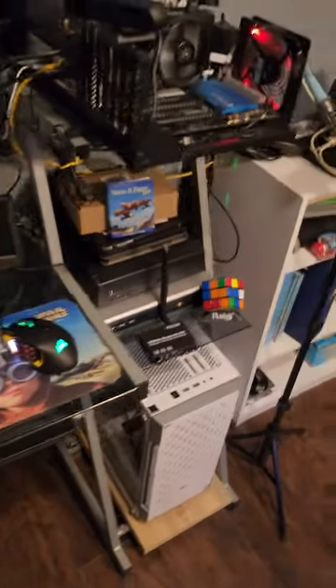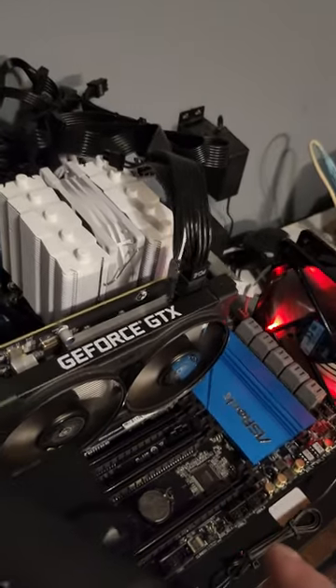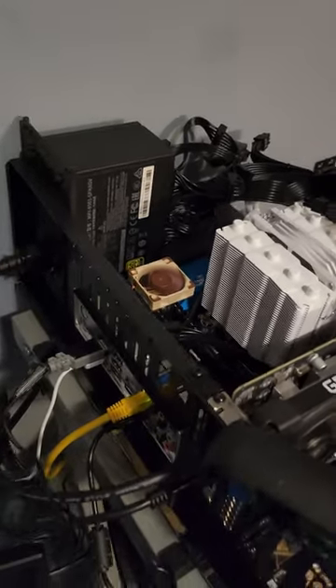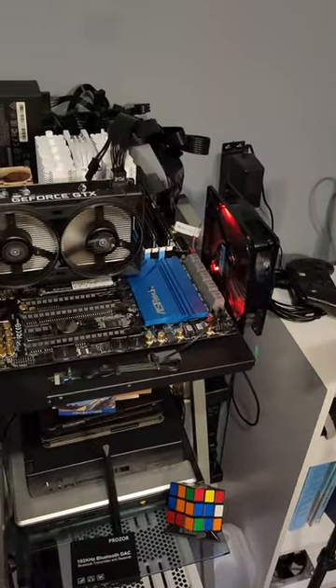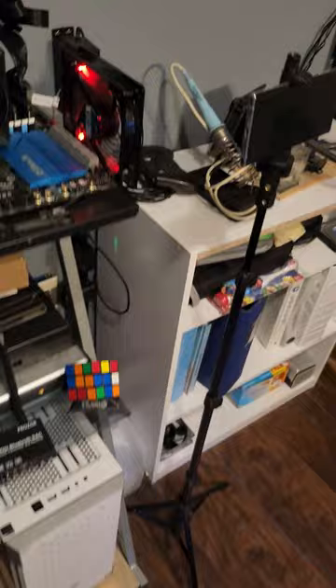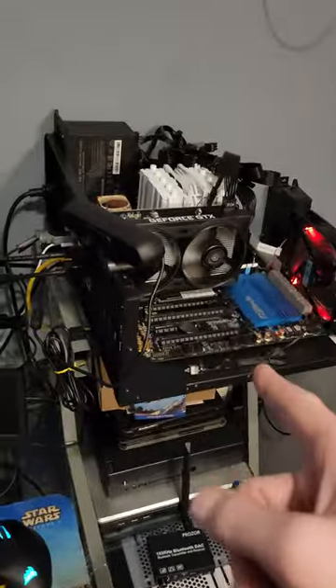Over here, this is the Linux test bench. This is going to be where I will be testing all of our Linux distributions and software with real hardware. We're not going to be using any virtualization — it's going to all be done on real hardware, and I'll be utilizing capture cards to showcase that. So if it's a Gen 2 guide, or a Linux distribution review or installation, we will be using real hardware. No virtual machines, unless we're making a video about virtual machines.